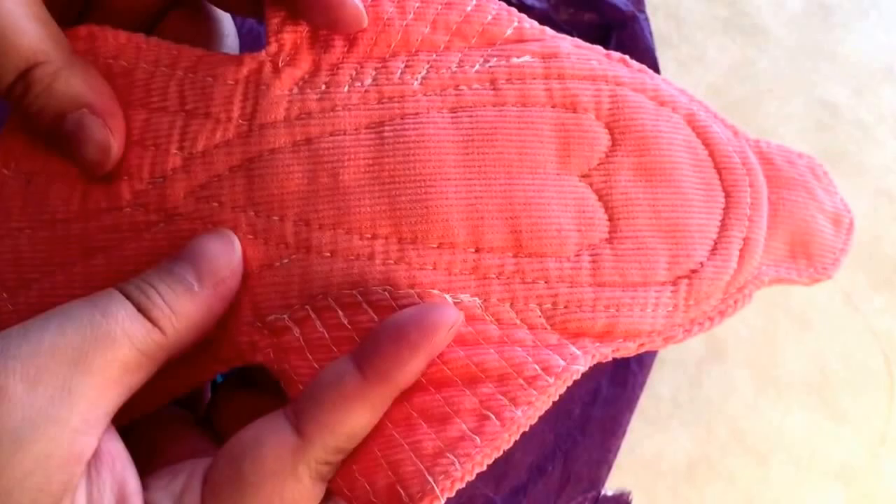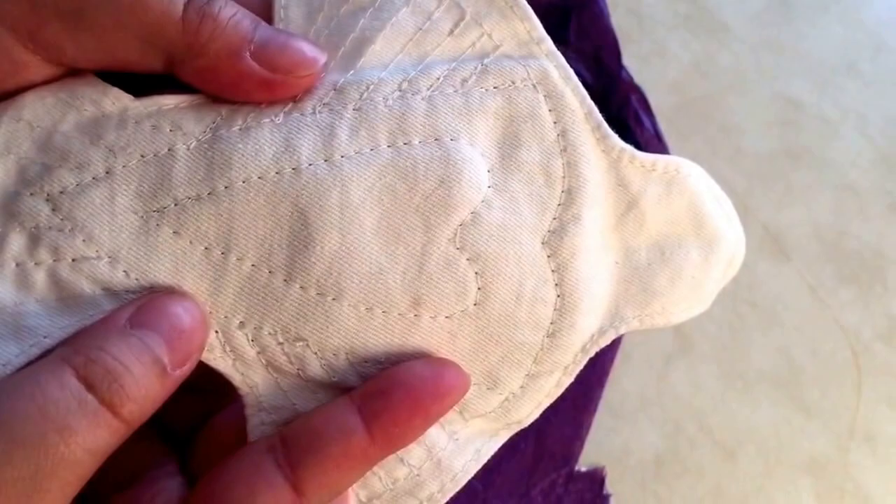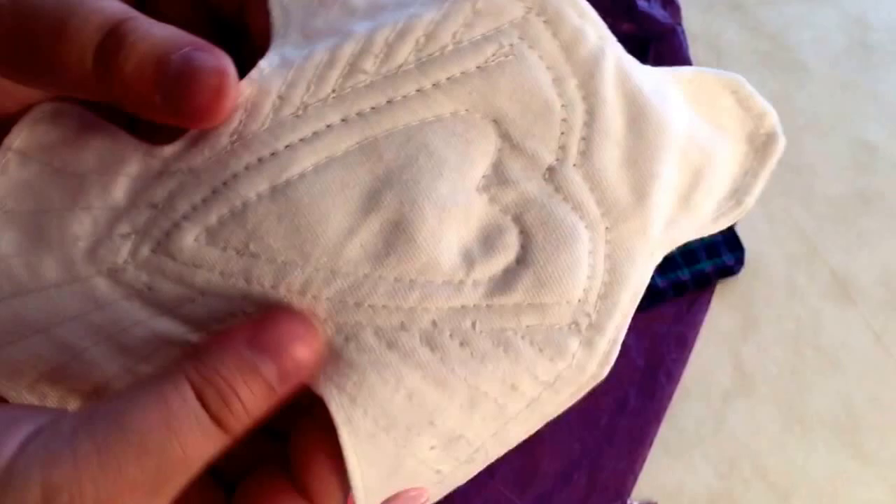This is like a coral sort of corduroy, and then this is just like a cotton - just a normal white cotton. So that's amazing. I've been waiting. I've been excited to try this out.